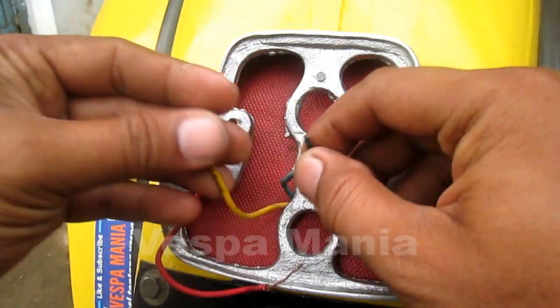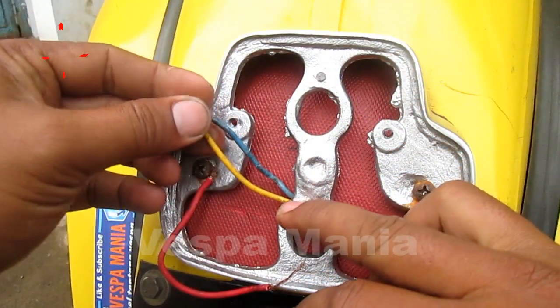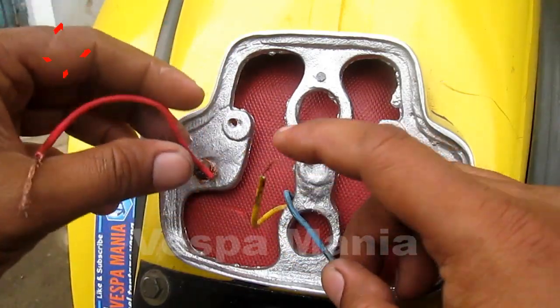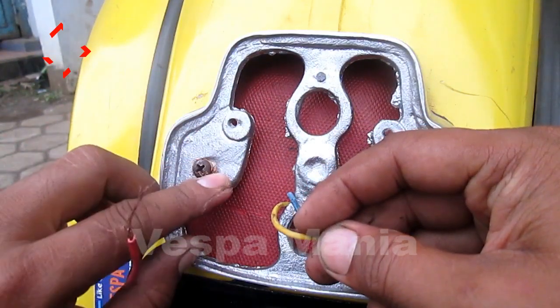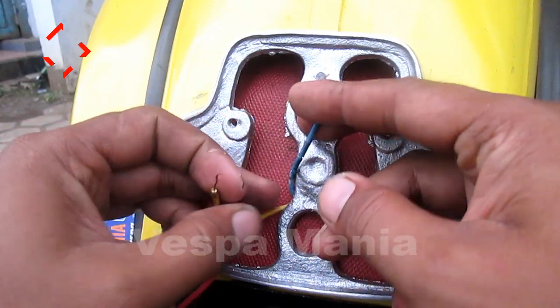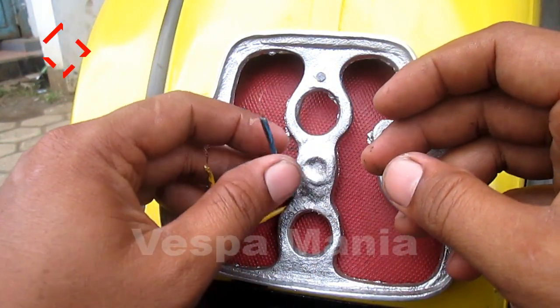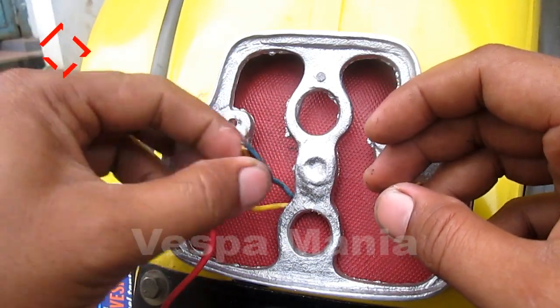Ini kabel dari sini, ada tiga — yang satu masa, ini langsung disambung ke sini, body ini masanya. Kabel biru adalah untuk lampu rem dan kuning untuk lampu kotanya ke lampu belakang. (This cable has three wires — one is ground, connected directly to the body as ground. Blue cable is for the brake light and yellow is for the city/tail light.)